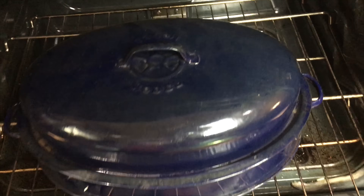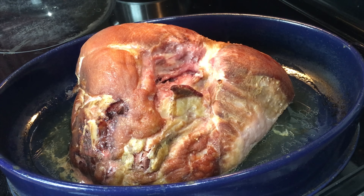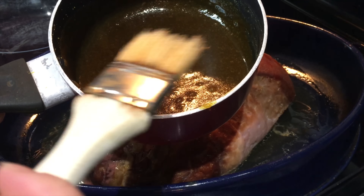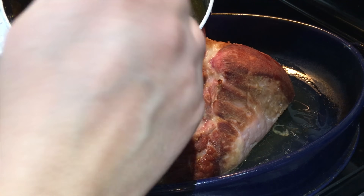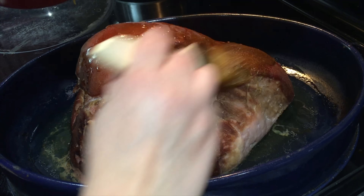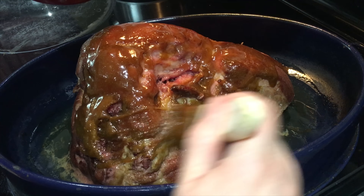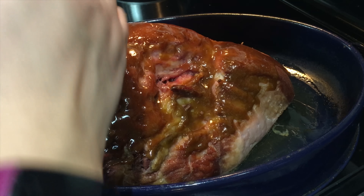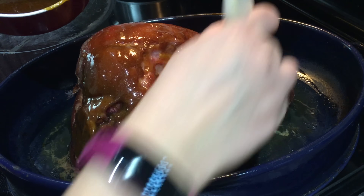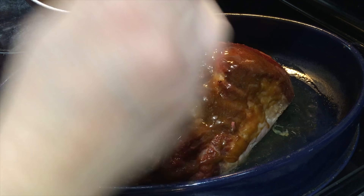It has been an hour. Look at this beautiful ham. Now we are going to take our glaze and just put the glaze over the ham. If some of your family members don't like a sweet ham, you can always just take this glaze and put it on the side and let people put it over their ham. You don't have to cook it on your ham — my dad usually just puts it on the side.